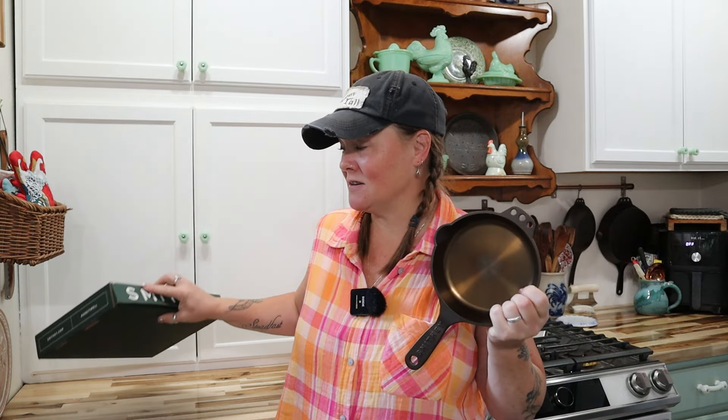Back when we began our kitchen renovation, which is kind of still ongoing a little bit, one of the things that I did was I hung my cast iron here on the wall. This particular cast iron is a brand called Smithy, and I just got another piece of it in the mail today, and I wanted to share a little bit about this.